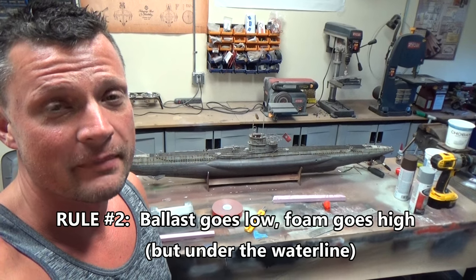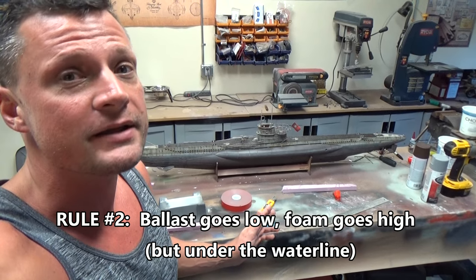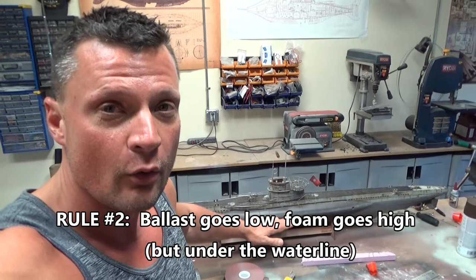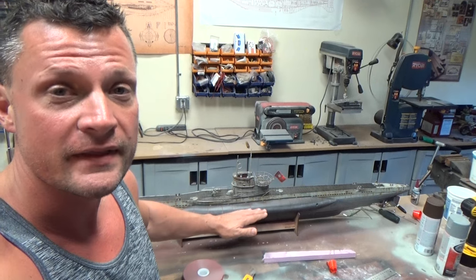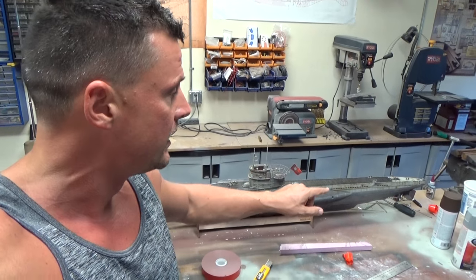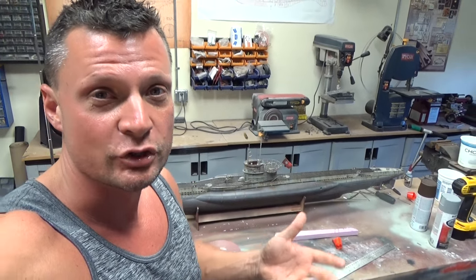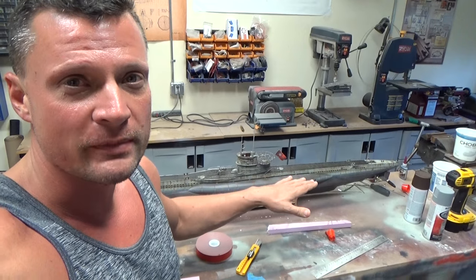I've got my lead ballast in the keel of the boat. I've got foam at the waterline or below, nestled in about the saddle tank area, and then I also put some additional foam in the back because the back of the cylinder is the heavy part — it's got all your drive motors and everything in there.